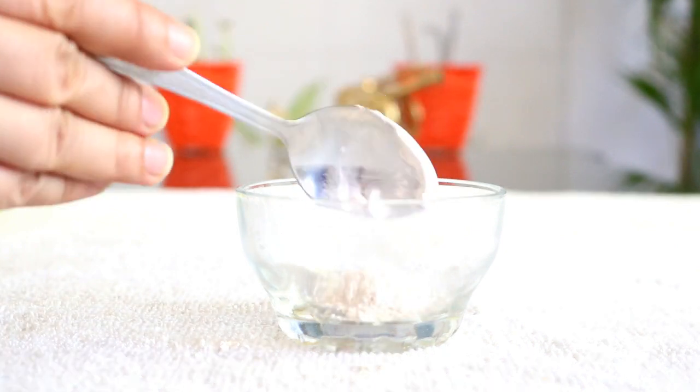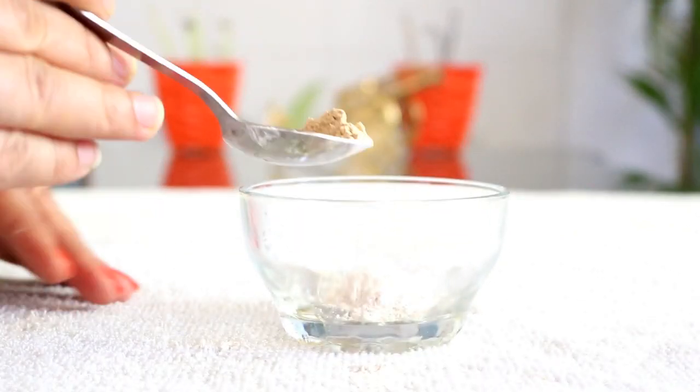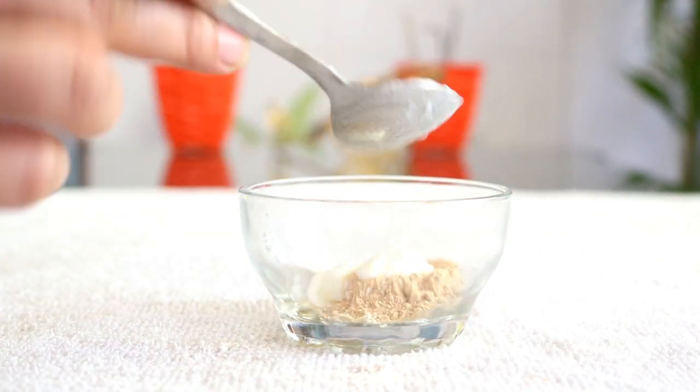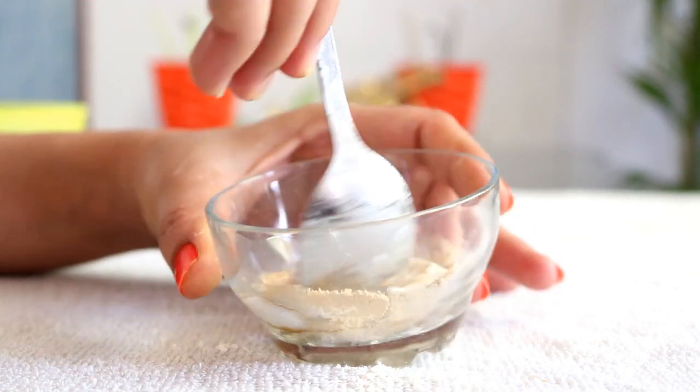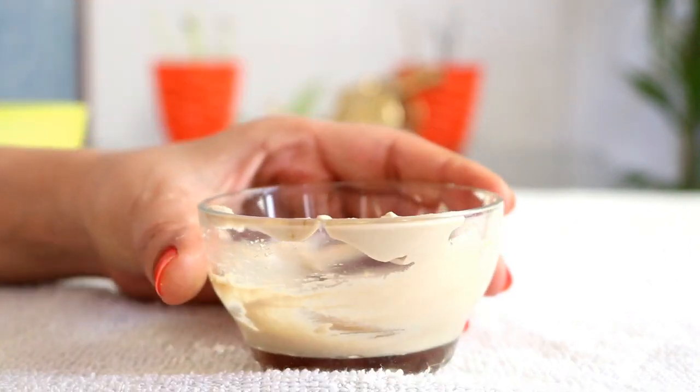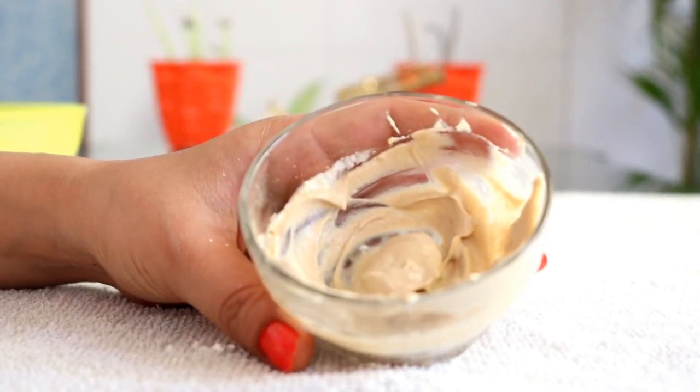Now we are going to make a de-tan pack. Sun rays and UV rays damage and darken the skin. We will make a face pack to remove it. Take one apple and add it in a bowl — apple is very good for tan and dark skin. Add half an apple with honey, which helps make skin smooth, soft, and removes wrinkles. Add some oil, mix everything well, apply it on the face for 20 minutes, then wash your face. The de-tan pack will help your skin.